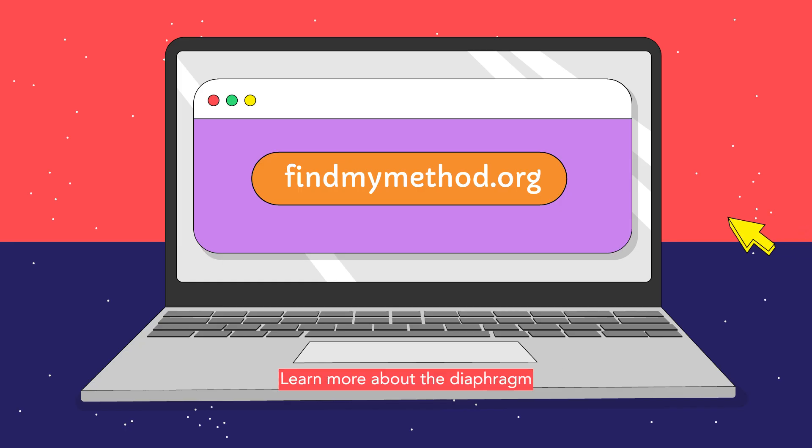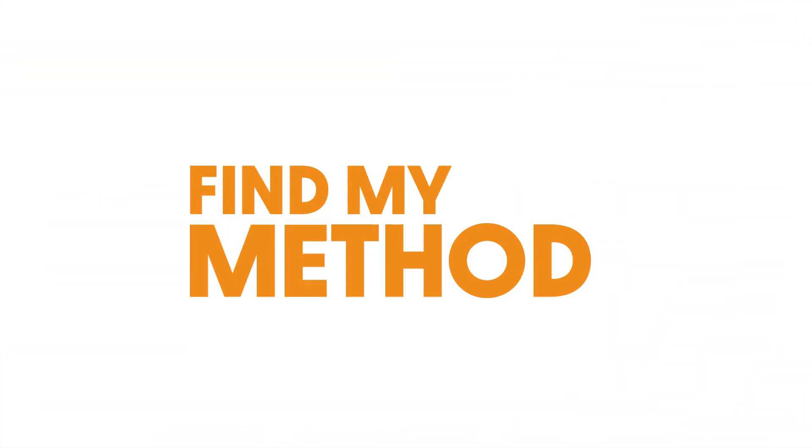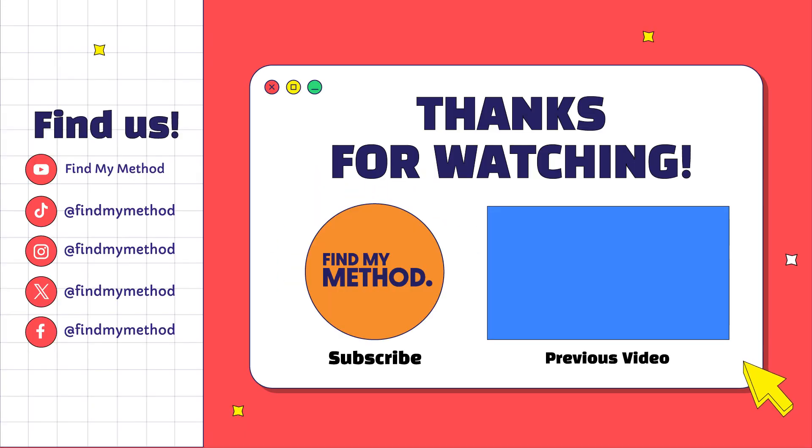Learn more about the diaphragm and other contraceptive methods by visiting findmymethod.org. Thank you for joining us.